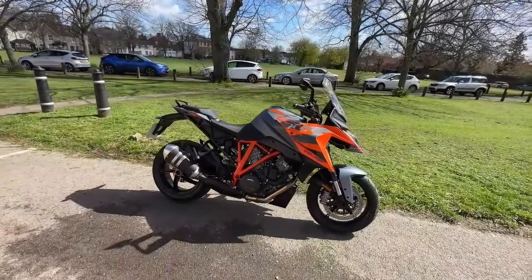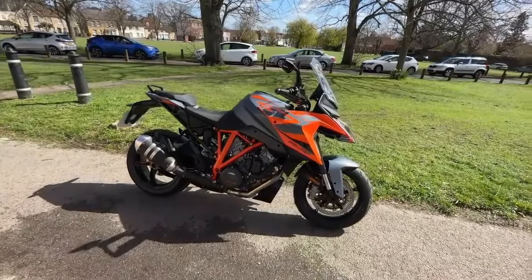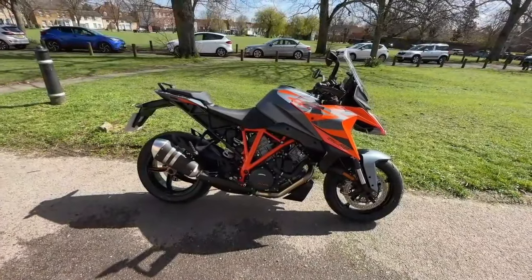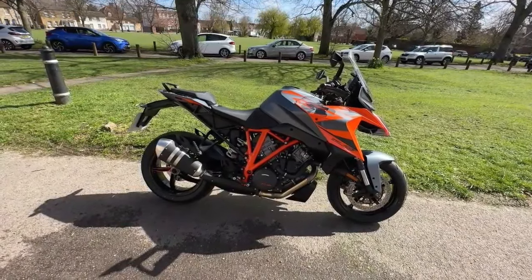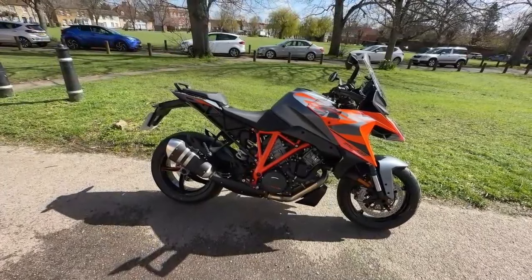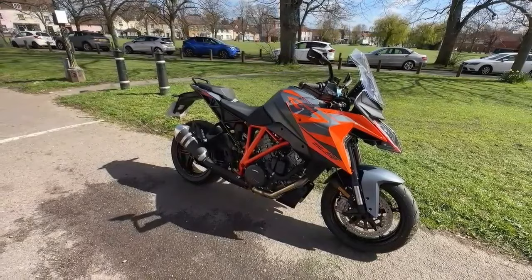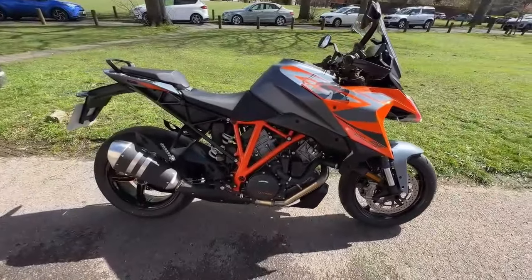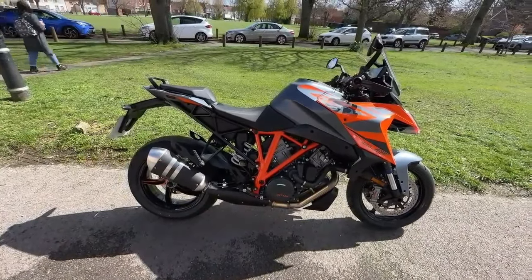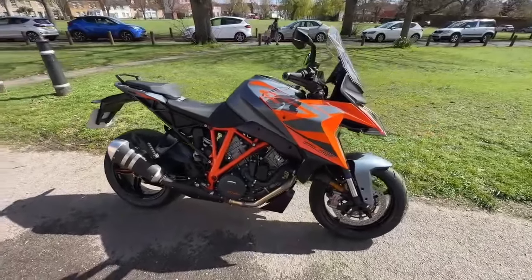Here we are at Rittle Green, and today's guest on the bike walk-around is the 2023 KTM 1290 Super Duke GT. The base price of this bike is £18,799. This bike has got the tech pack on it. Key specs: 1301cc LC8 twin liquid-cooled V-twin engine, 175 brake horsepower at 9,750 revs, 141 Nm of torque. It's ride-by-wire, 23 litre tank, and this bike is 234 kilograms wet.